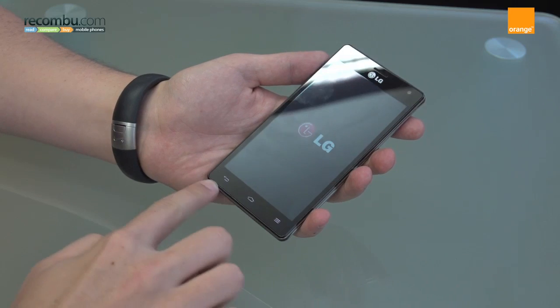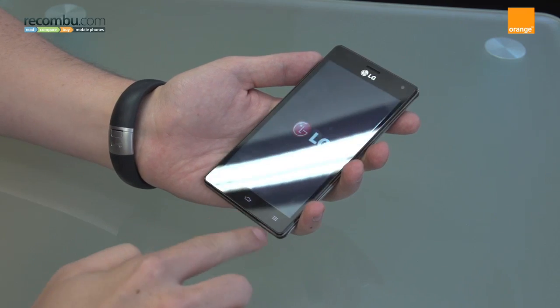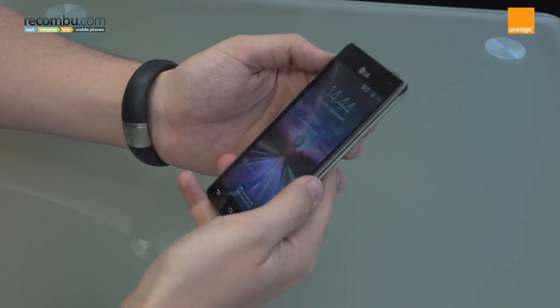Also on the front, to reiterate the point that it's an Ice Cream Sandwich device, you have three capacitive keys — back, home, and a menu key. And at the top here we have a 1.3 megapixel front-facing camera for video calls and things like that.